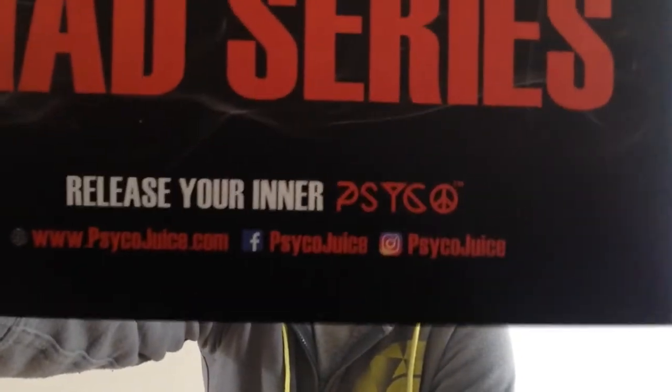This whole range is 70-30 — 70 VG, 30 PG. It comes in 6 milligrams, all TPD compliant, which is good. It's a UK company and they always say: release your inner cycle. The branding is lovely — I like the branding.